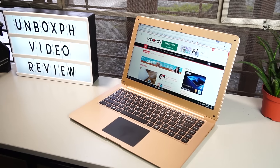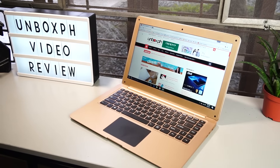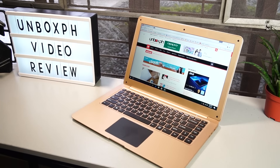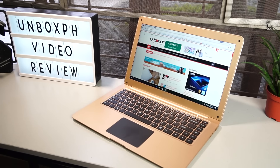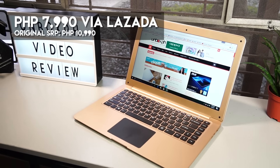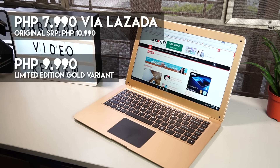That's pretty much it for our unboxing and initial review for the Star Mobile Engage Aura. We'll be taking it around with us to see what it's really made of, so do check back for its full review. The Star Mobile Engage Aura is currently available at Lazada for $7,990, but its regular price is $10,990. The unit we have with us is also a limited edition gold variant of the Engage Aura that runs for $9,990 at Star Mobile stores and kiosks.